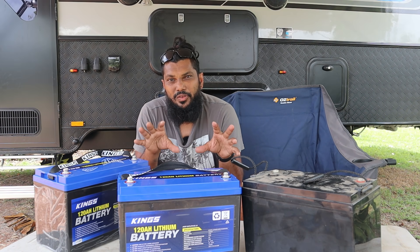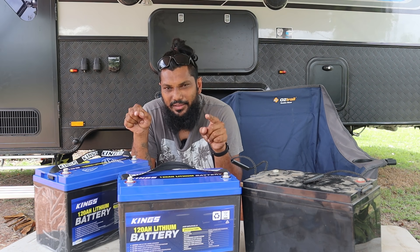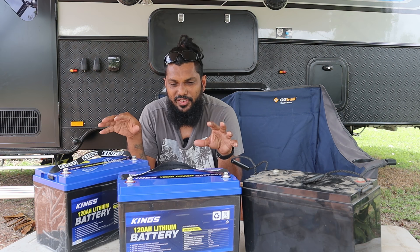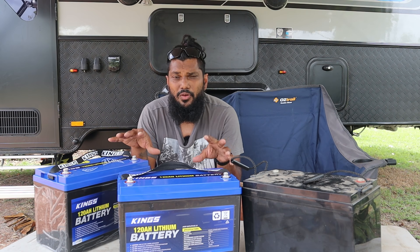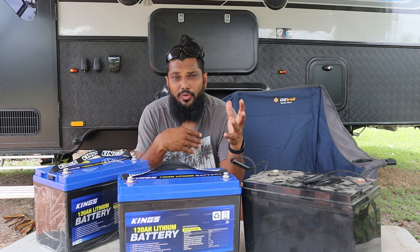It's also probably a good time to let you know that I'm not affiliated with Kings in any way whatsoever. I paid the retail price for these from the local store here with no discounts and no affiliation. I'm just using Kings gear, and I have used Kings gear before and found them to be very reasonable — the price is cheap and the product quality is generally pretty good, in my opinion.